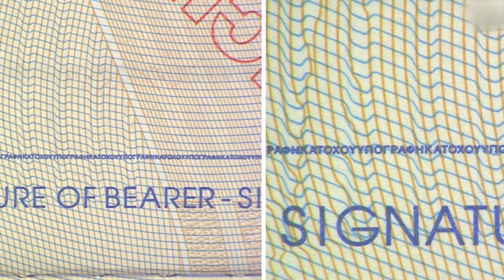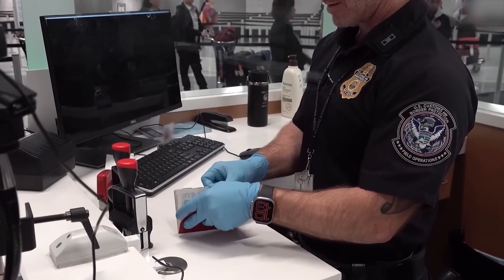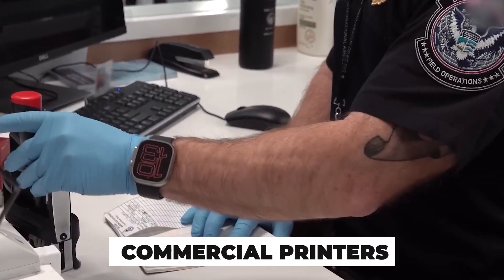Then come guilloché patterns — complex swirl designs that shift color under UV light. These are algorithmically generated, unique to each passport, and virtually impossible to replicate with commercial printers.